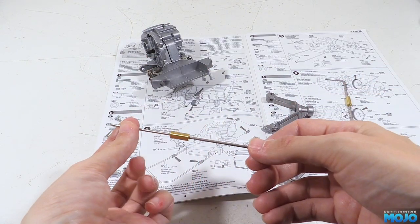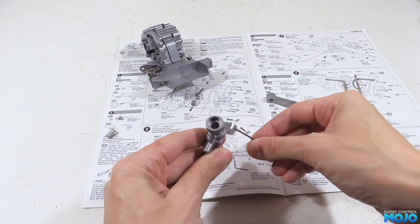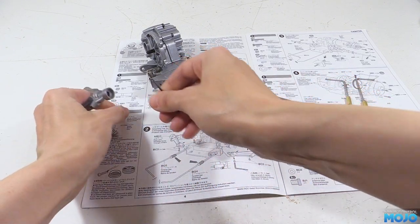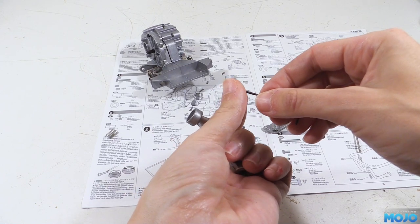First, so we don't lose them, we'll thread the grubs into the holes in the arms just a couple of turns. No thread lock yet — we'll get to that once it's all been set up. The two arms are identical, so we need to make sure the grubs go into what becomes the lower holes.